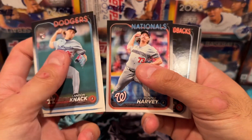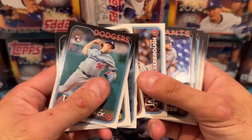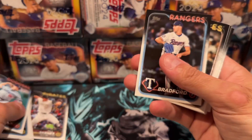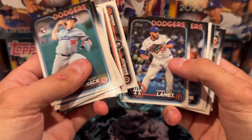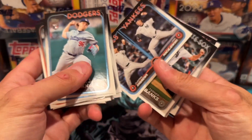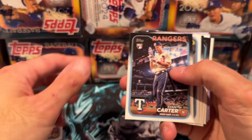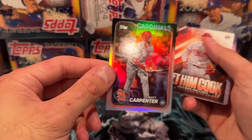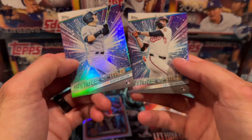I'll pick out the rookies later unless I see an important one I like. Oh, Paul Skeins — let's go! Jackson Merrill — let's go, he's one of my favorites. Oh, Jackson Holiday — let's go with Jackson Merrill! Oh, we got something — Matt Carpenter of the St. Louis Cardinals with a rainbow foil. Jackson Holiday again — let him cook!